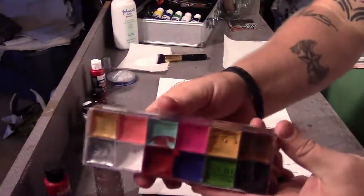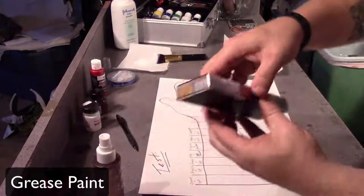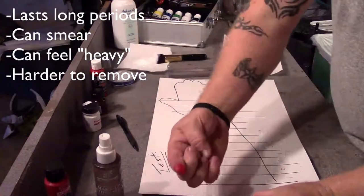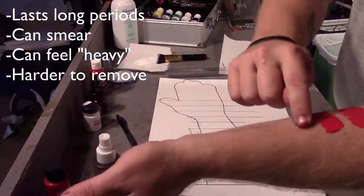Moving on to some grease paint — add a little water and mix it around. This lasts a lot longer. It does smear a little bit and sometimes it can feel heavy, and it's a little bit more difficult to remove.